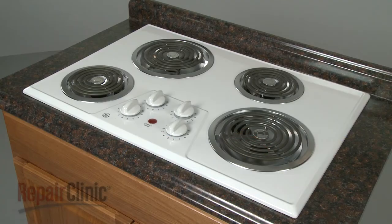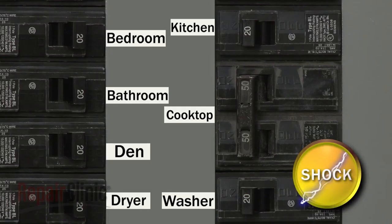Before you replace a surface element in your cooktop, you should shut off the power supply to the appliance.